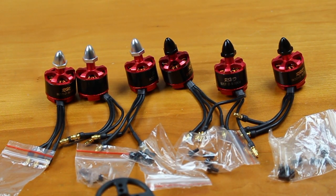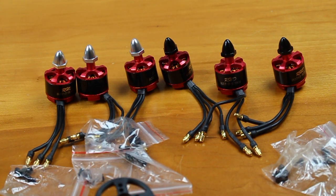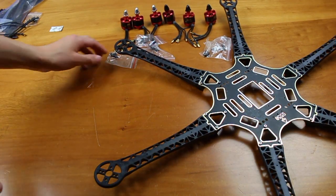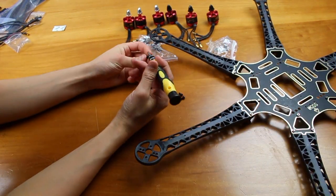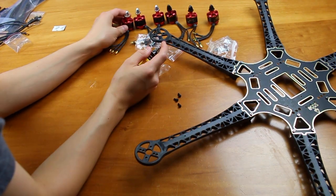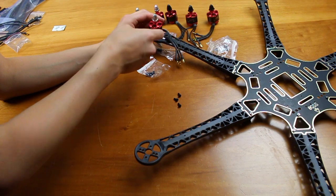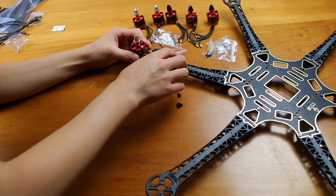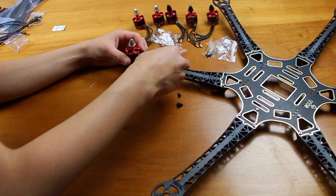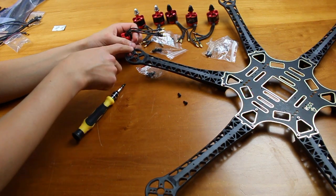We have six motors here, each with their own little set of screws. We are going to use these convenient sacks of four screws to screw each motor onto the polycarbonate injection-molded arms. You're going to want to mount your motor so the wires with the bullet connector are facing down the arm — not sideways — otherwise you'll have to route wires in crazy weird ways, which would be very bad. I'll take the four screws and stick them through the four screw holes.